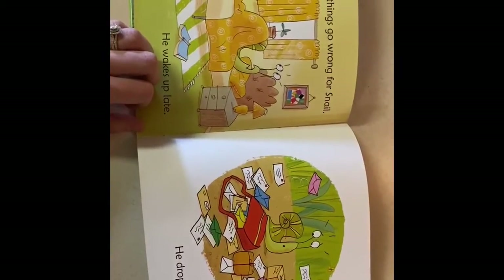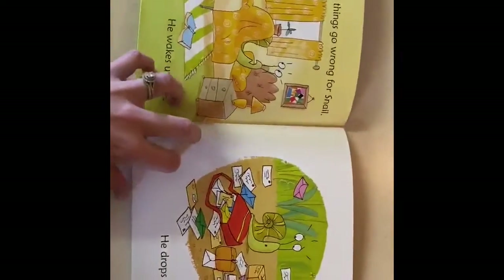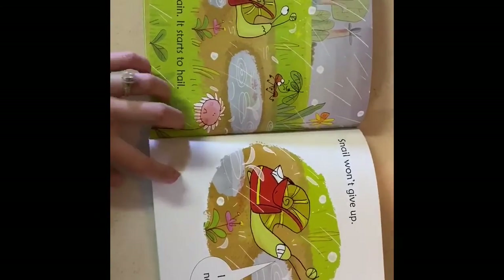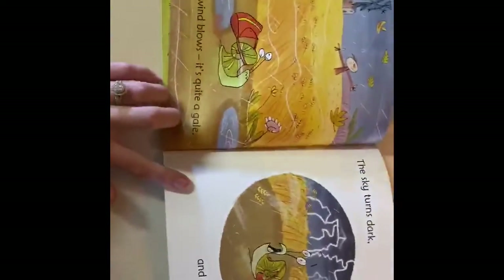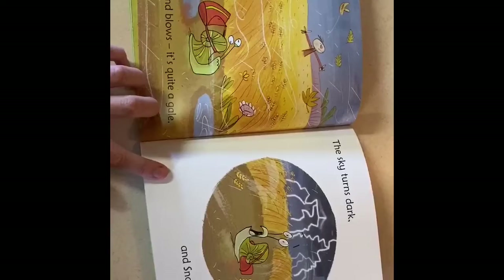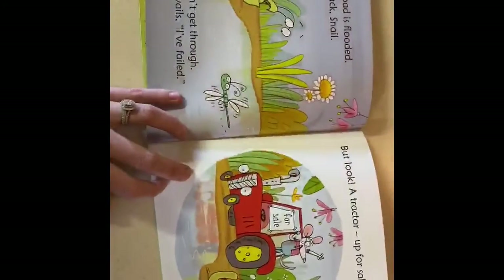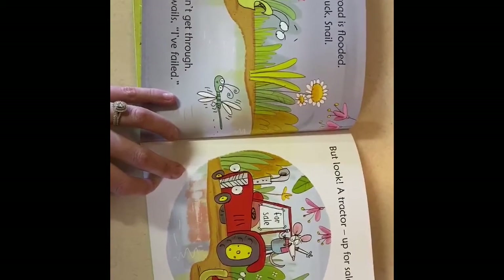When morning things go wrong for snail — he wakes up late, he drops the mail. It starts to rain, it starts to hail. Snail won't give up: I must not fail. The cold wind blows, it's quite a gale. The sky turns dark and snail turns pale. The road is flooded. Bad luck snail — he can't get through. Snail wails: I've failed.